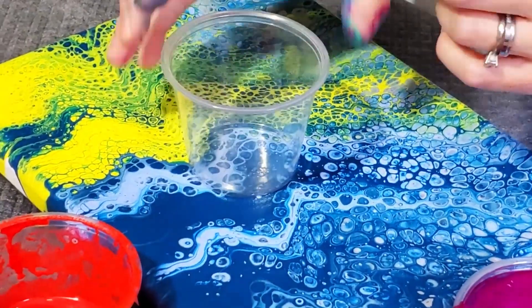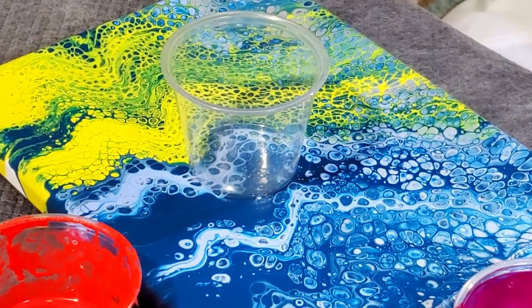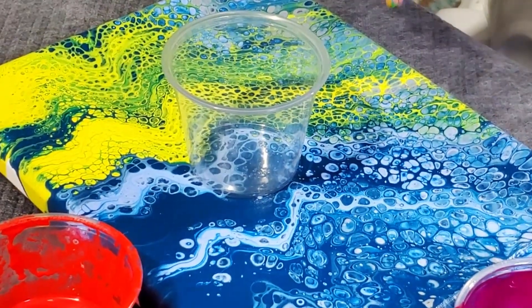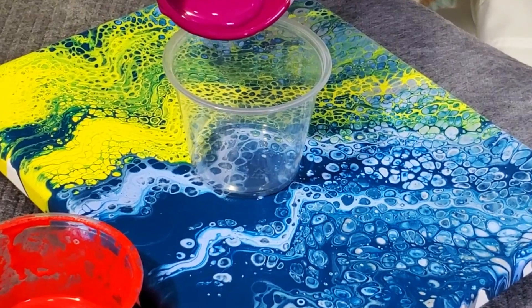So my purple goes in the center. I always forget when I'm recording — I have a hard time thinking and talking and doing all at the same time — but it's first in, last out. So the last color I want out is the first one I want in. So let's do the purple.